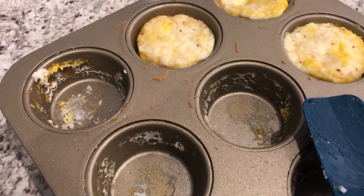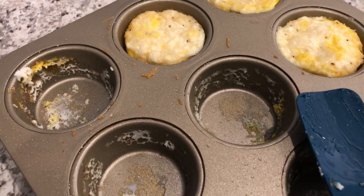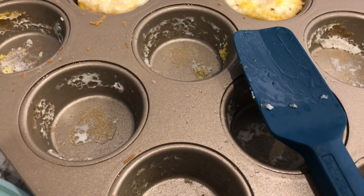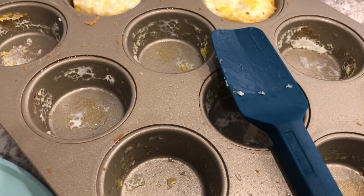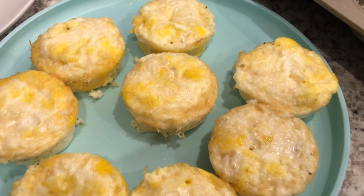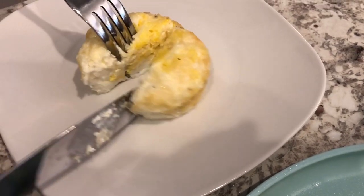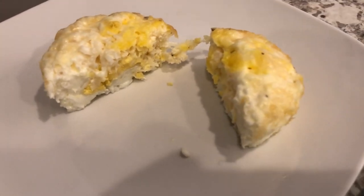I let the eggs cool for about 10 minutes, and as you can see I've pulled some out of the pan. They're pretty easy to get out if you have a spatula. I have some on the plate here, and my husband is going to cut one open so you guys can see the inside. You can see it is fully cooked all the way through.